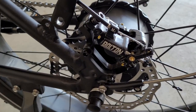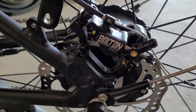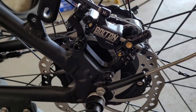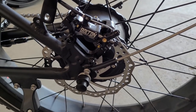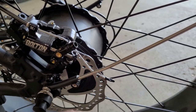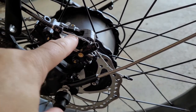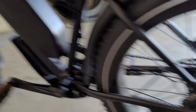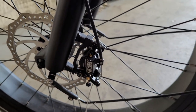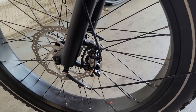I've also swapped out the mechanical disc brakes for Junetech M1 hydraulic caliper brakes. These are branded Bolton Bikes - they use the same Junetech calipers and just put their name on them. I went with Bolton because they sell them a few dollars cheaper. Since I didn't need extra rotors, I paid the cheaper price and got just the calipers for both front and rear. There's also an install video I did - that link will be in the description.